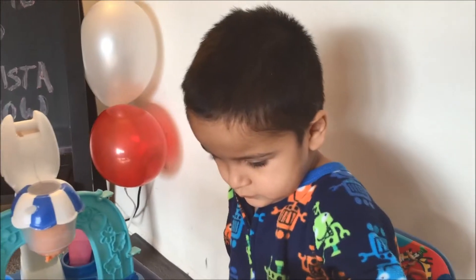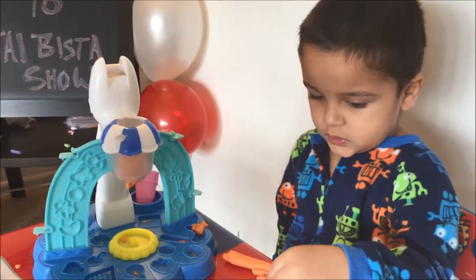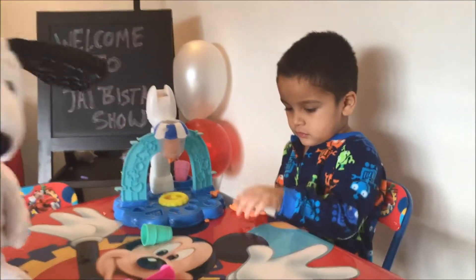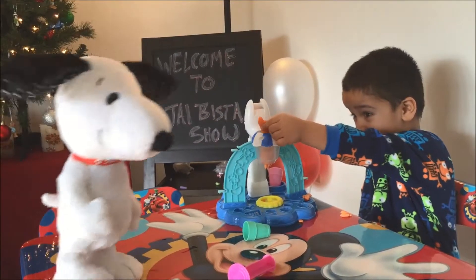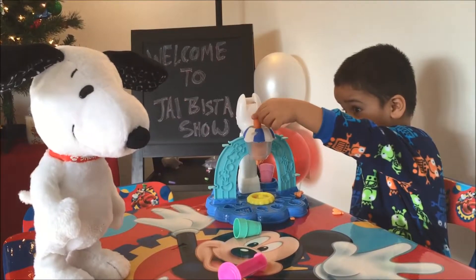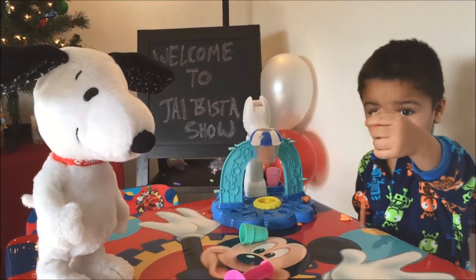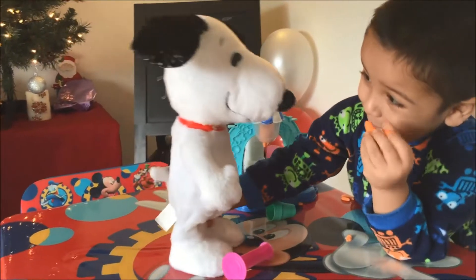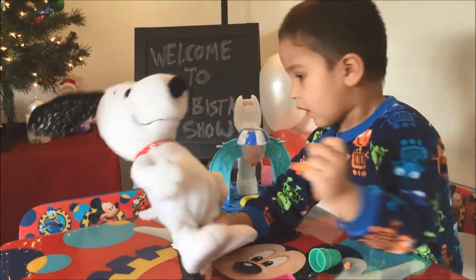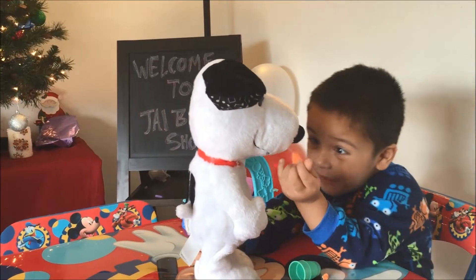Jay, are you gonna give some play-doh ice cream to your doggy? Your favorite doggy? Look, your dog is very hungry. Look, is that a carrot? Are you gonna give the carrot to doggie? Yeah, your dog is hungry — give him something to eat. Can you give him something to eat? Yeah!